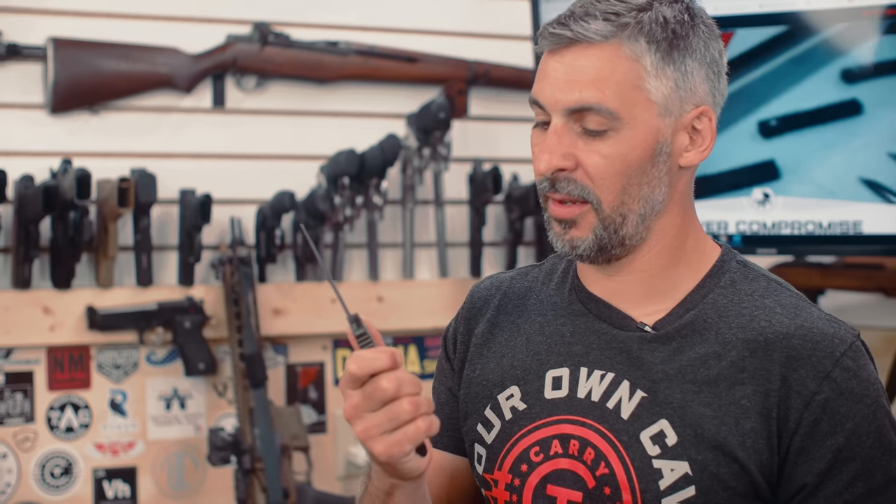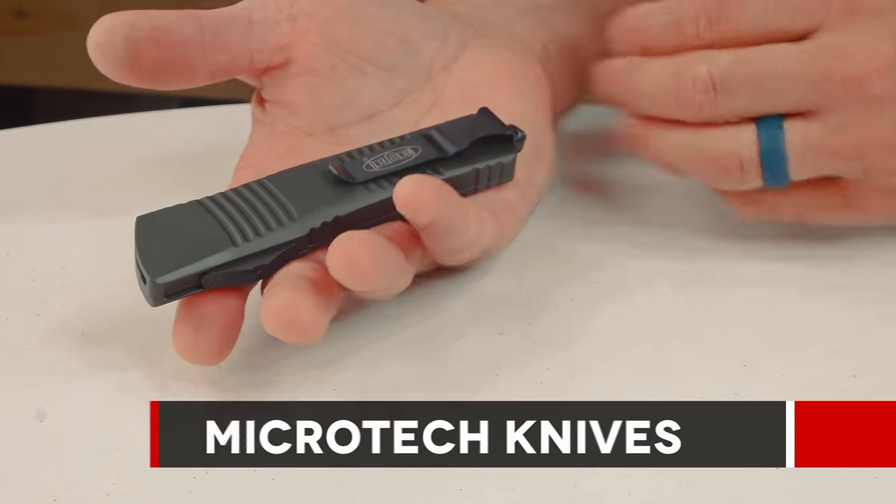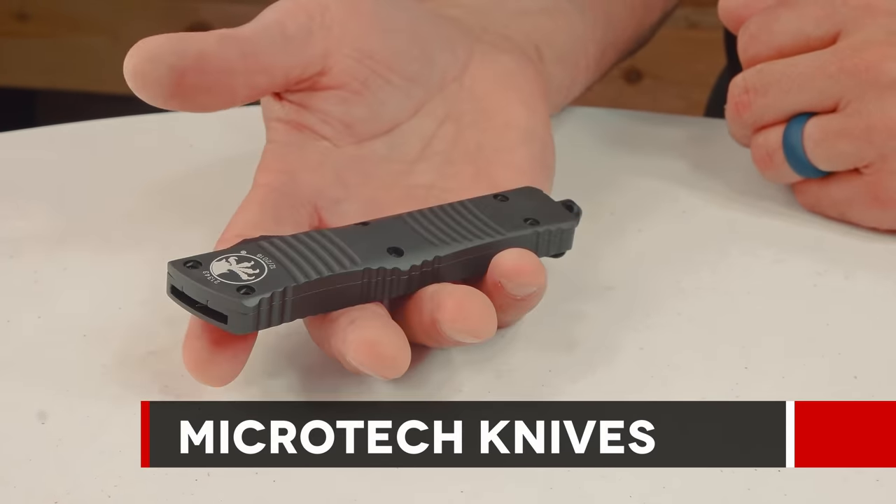No, I'm not crazy. But who doesn't love an automatic opening blade, especially from the best in the country, the best in the world — probably Microtech.